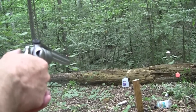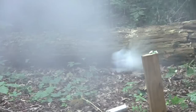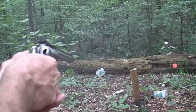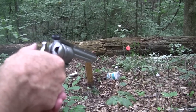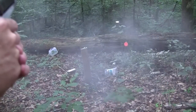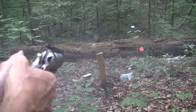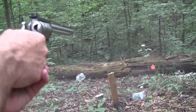A gallon jug of water — always a preferred target. Always works. There's a Ballistol can here too, an empty one that was about to attack. Hanging out right there, close. Let's see if that can growing out of the tree or bush can be hit.